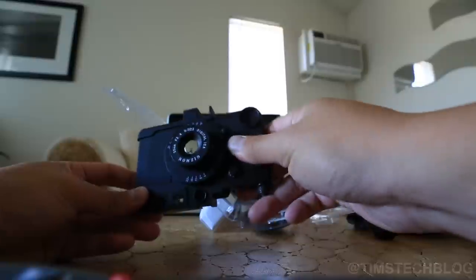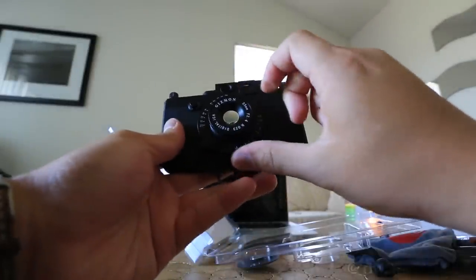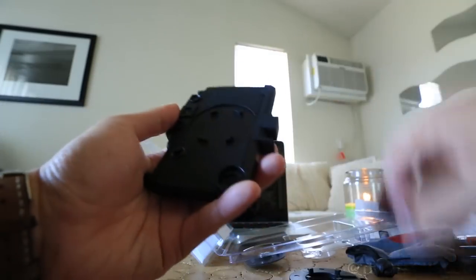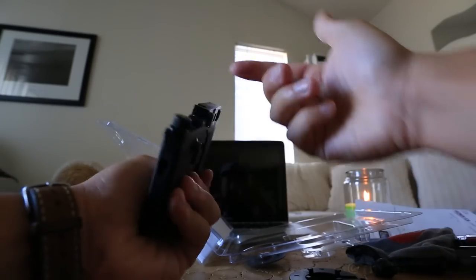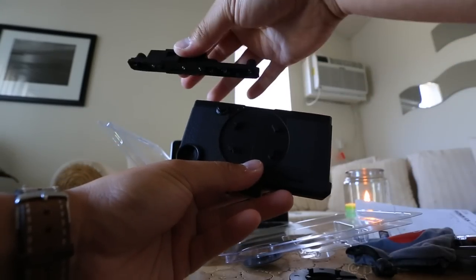It feels like rubberized plastic more than anything, but it does feel good. To put your phone in, all you've got to do is take off this front lens — you turn it to the left and it unlocks. Then you unlock the other side, take that off — that kind of holds everything together. Once you have that off, the top piece comes off next by pulling it to the left of the bottom of the case itself, and it snaps off.